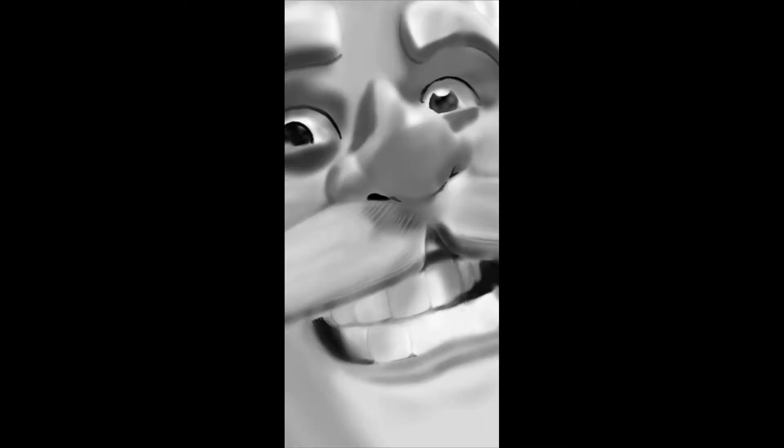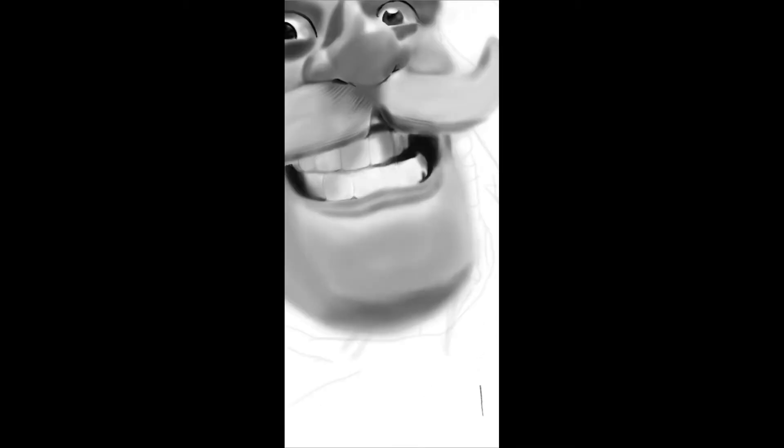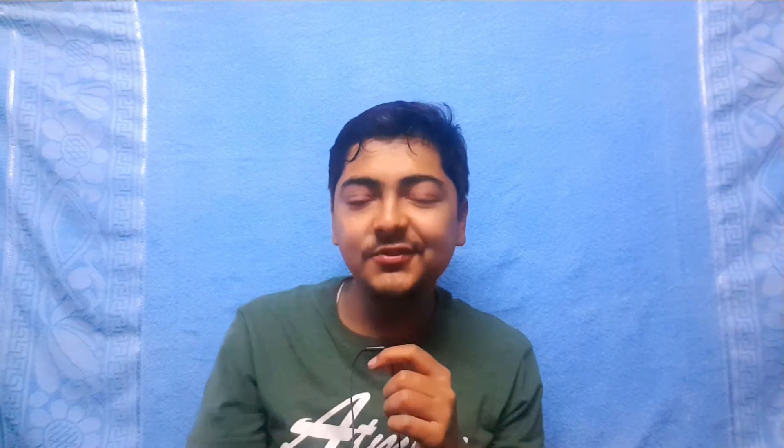Welcome back guys to another video. As you have read from the thumbnail and title, basically I challenged myself to draw a digital drawing without digital materials.